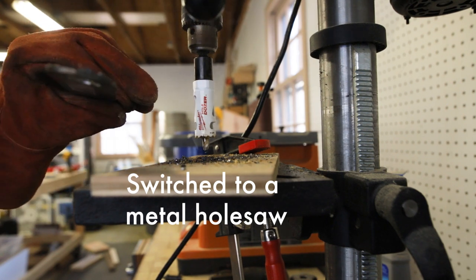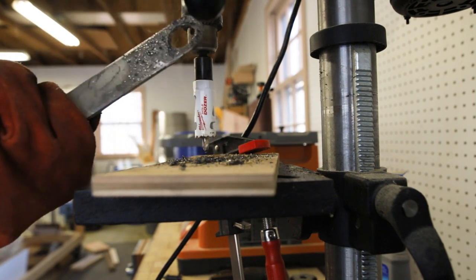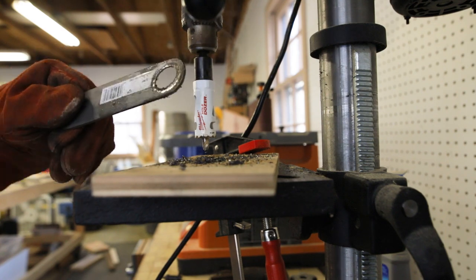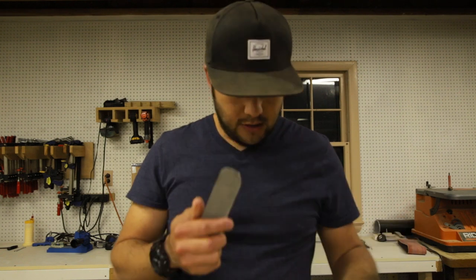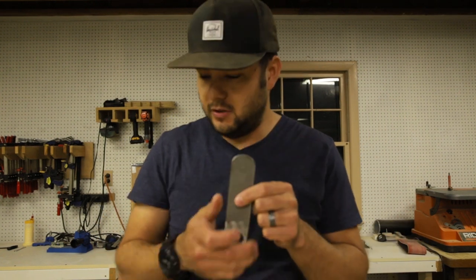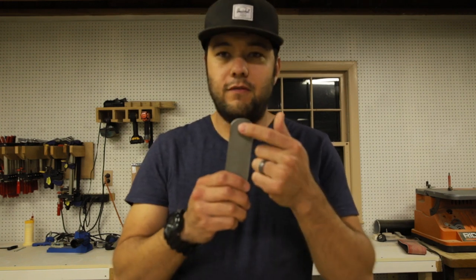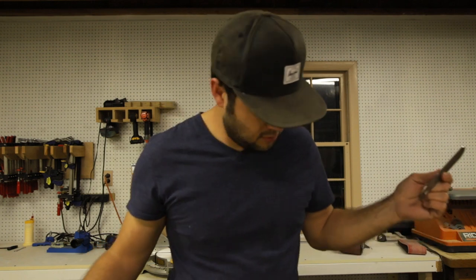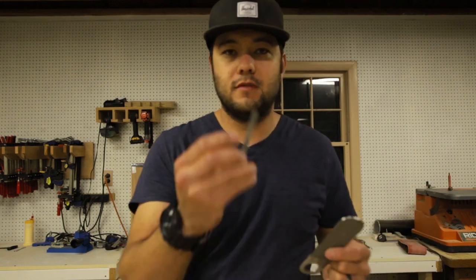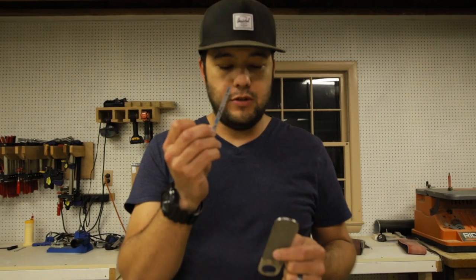All right, got the hole. It's not very pretty, but we'll make it look pretty. Now it's time to work on this end. I'm going to drill a hole — starting to drill my spot. I'm going to drill a three-eighths inch hole in four corners over here so that I can cut it out. I'll use my metal-cutting blade on my jigsaw and cut this out.